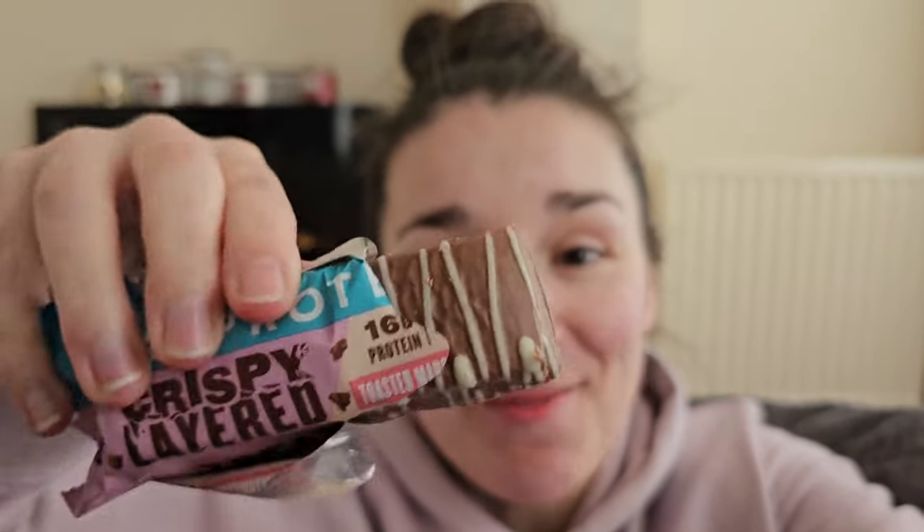Here is the protein bar — this is the toasted marshmallow one. I was going to review this a while ago but never got around to it, so let's do that now. It's just okay — not great, probably like a five or six out of ten. It isn't bad but I would never buy this again. Anyway, that's going to be the end of the video. I need to edit the rest of this, I'm at work today. Take care, stay safe, see you guys in the next one. If you haven't already, hit that subscribe and like button — see you Wednesday!